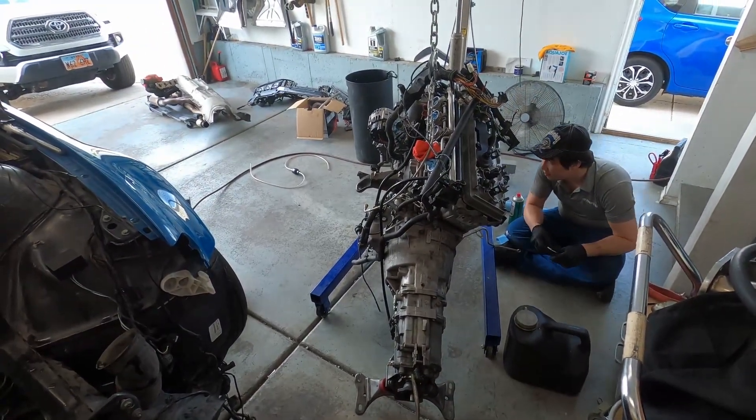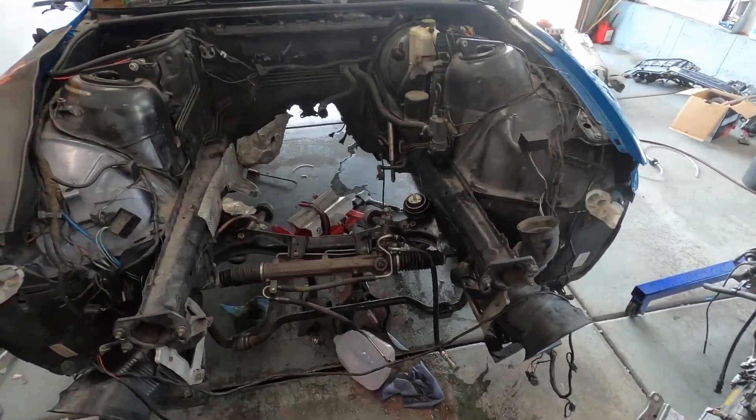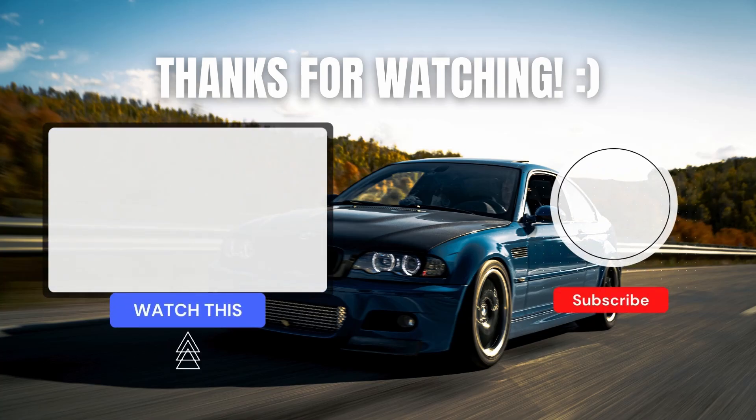In the next episode, the engine comes out — I was definitely not looking forward to that. Honestly, it didn't take that long since I've already done it a couple of times before; I probably took it out in about 30 minutes. I already had most of the stuff unplugged, so that made it easy. But that is it for this video — thank you so much for watching. I will see you guys in the next one.